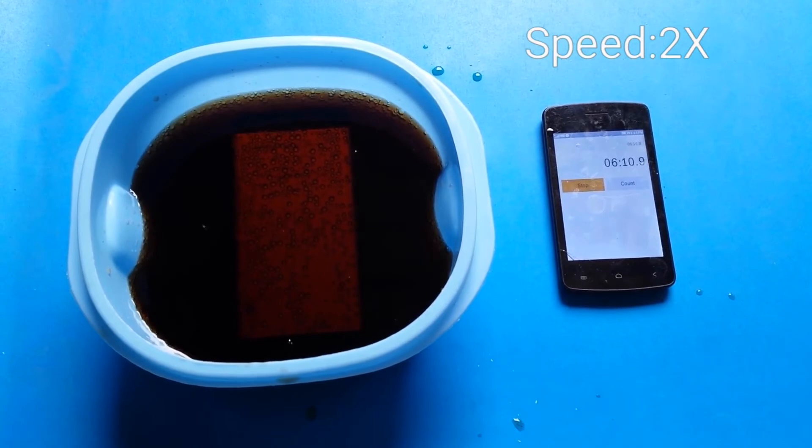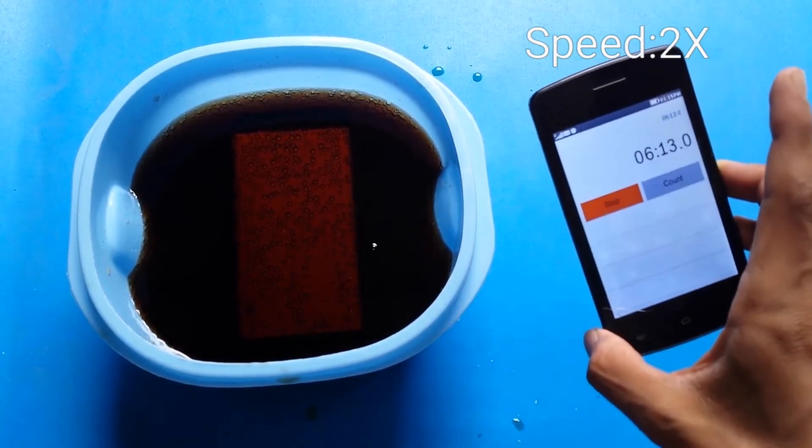And you can see it has been about 6 minutes and 13 seconds.